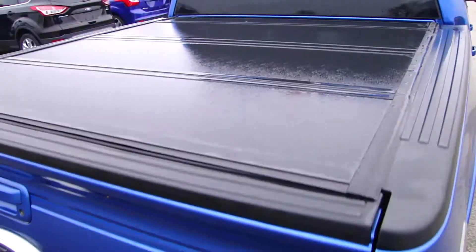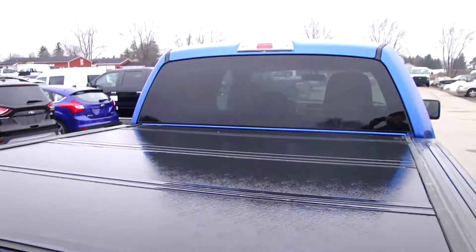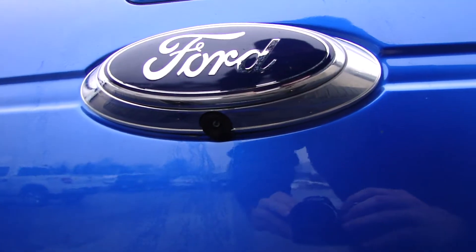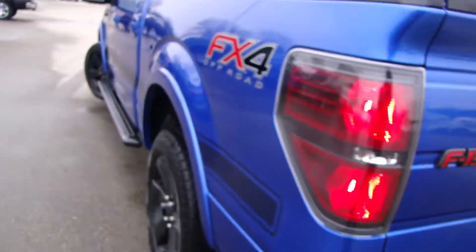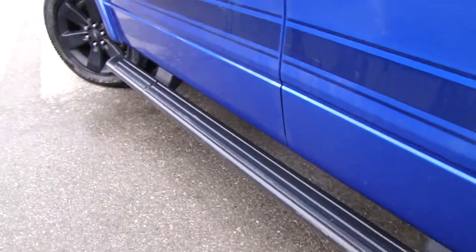Back here we have the tri-folding tonneau cover — it's a nice little addition. As you can see, we have a reverse camera back here, and also the rear sensors for parking. Back here we've also got the running boards.